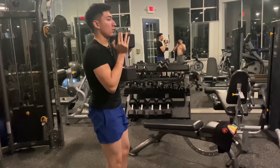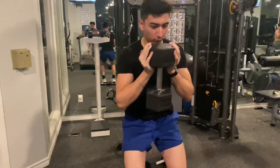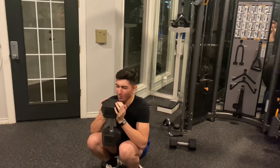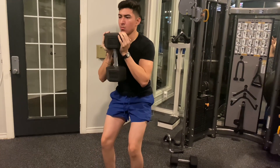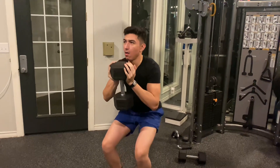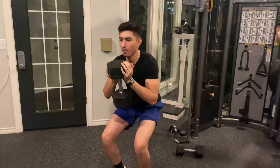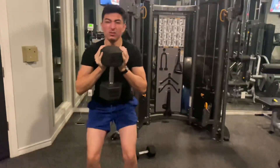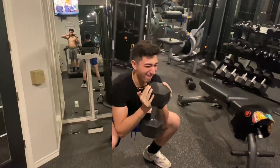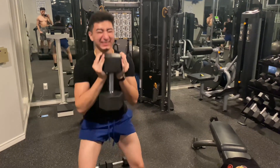Ideally for this exercise you would use a ramp, but if you don't have one, you can use a pair of dumbbells — like five or ten pound dumbbells elevated about two inches — so you can get more of your quads activated whenever you squat. Super simple — watch this squat.